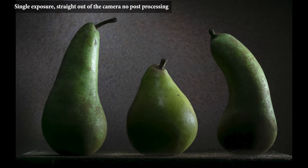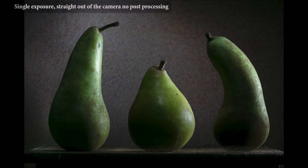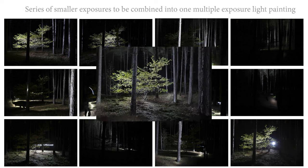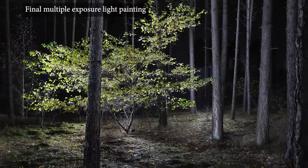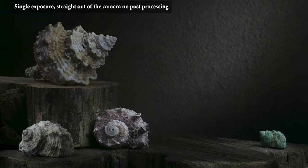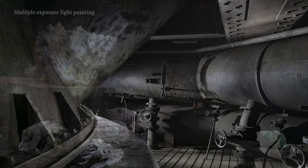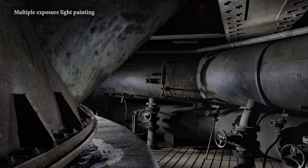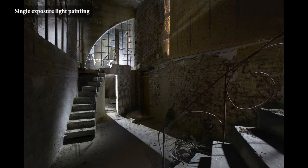When light painting, you have the option to light the whole scene in one go, or to shoot a series of smaller exposures and blend them into one using Photoshop. The single and the multiple exposure approach. Each has its advantages and disadvantages. In this tutorial, I will demonstrate the techniques and concepts involved in the single exposure light painting, as well as how to combine multiple light painting exposures into one single image.